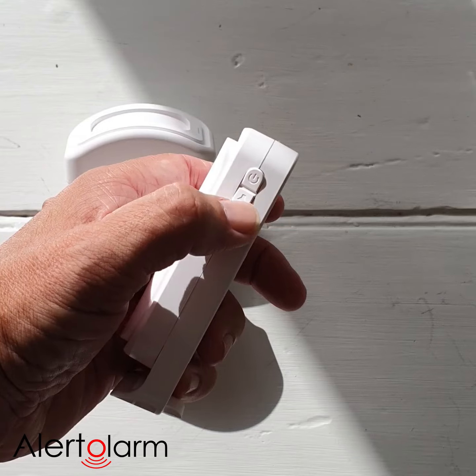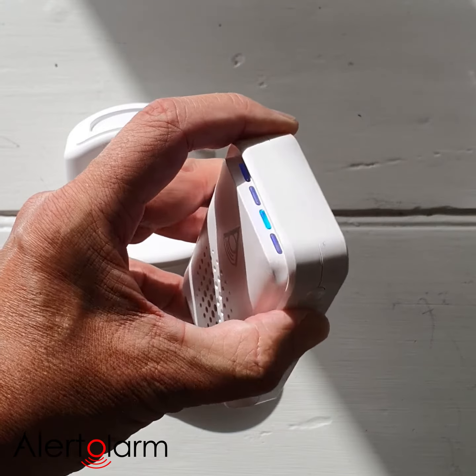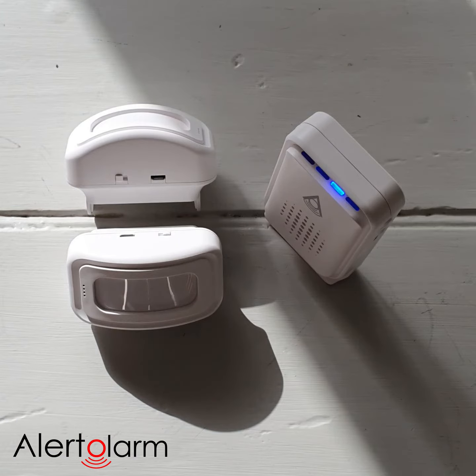We then go to the hold button here at the bottom and we hold it for three to five seconds. That blue light then comes on with a note, telling us that the unit is ready and armed to connect.